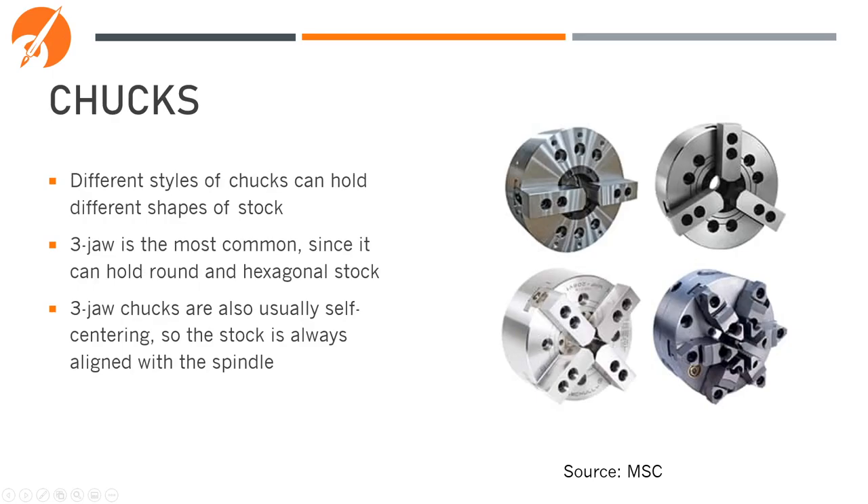Different styles of chucks can hold different shapes of stock. Three-jaw is the most common since it can hold round and hexagonal stock, or any stock that has a multiple of three for its number of faces. If you had square stock that you needed to hold and machine, you'd have to do it in a four- or two-jaw chuck. Three-jaw chucks are also usually self-centering, so the stock is always aligned with the center of the spindle, whereas a four-jaw chuck requires you to dial it in to get it on the centerline.